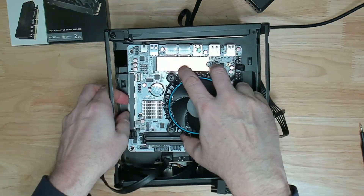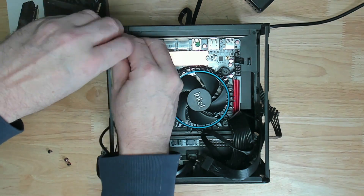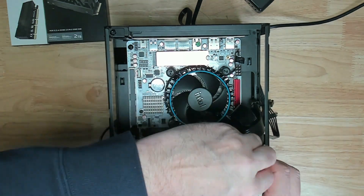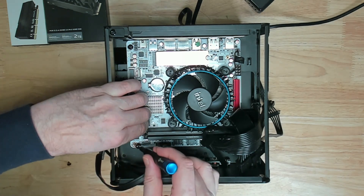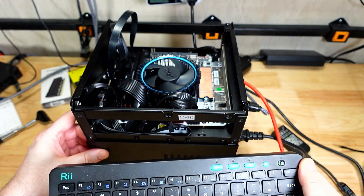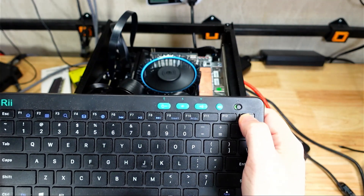Once I got the components built up on the motherboard and powered it on, it took a while to first boot up. It's important to note that the first time you boot it up — or even if you update your BIOS or change your RAM — it may take a minute to several minutes to show any sign of life, but just give it some time and it will boot up, as it has to go through some form of initial validation. Once it does start to boot up, press Delete to get into the BIOS, and F7 will bring up the boot menu.